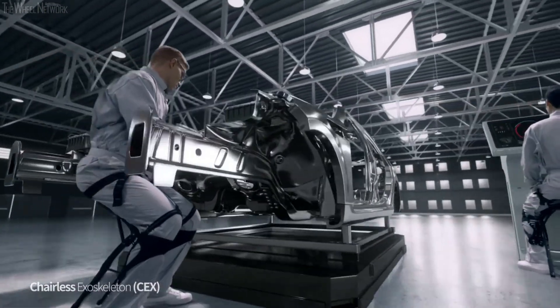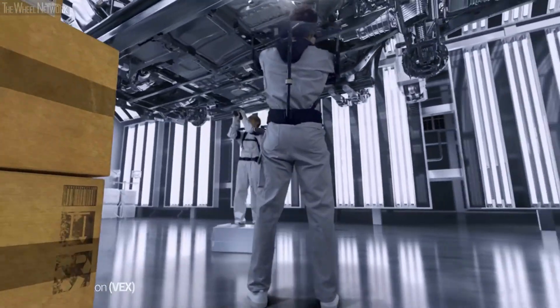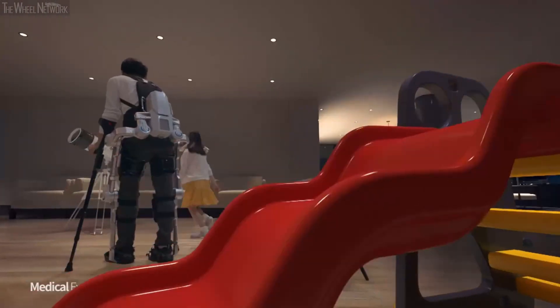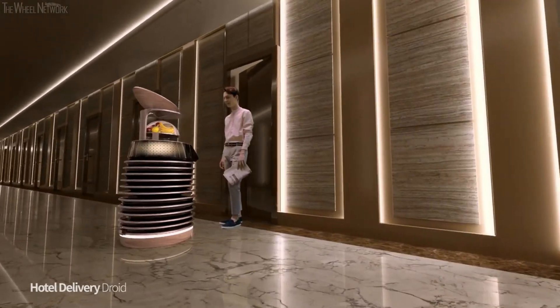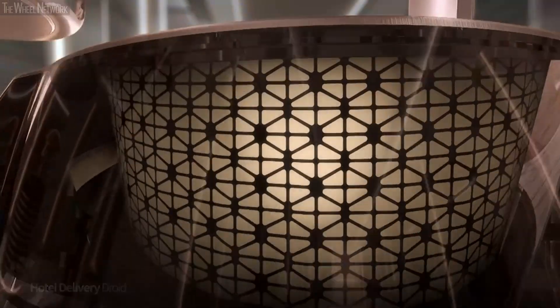The Hyundai Motor Company is moving past mobility solutions to develop robot technologies in order to make the world a better place. To create a world which fully values and appreciates all the moments of work and life, is the vision of the Hyundai Motor Company.